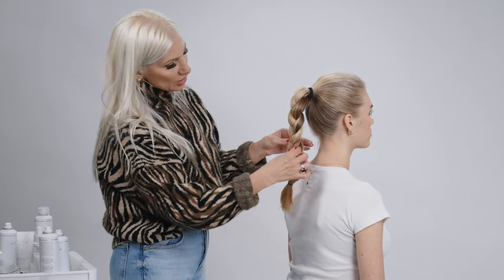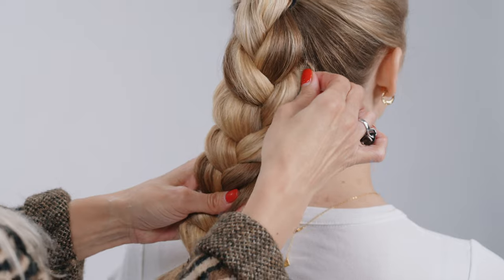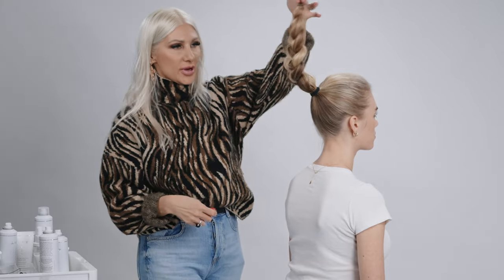Now I'm just securing the ends with the hair elastic, and now this is the good part. We're going to go ahead and stretch the braid out a little bit. Right next to us we're going to have this ready — two bobby pins and a hair elastic. This is where the trick comes into play.